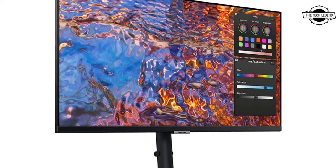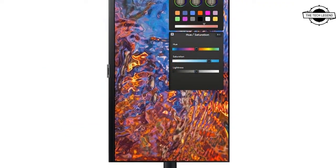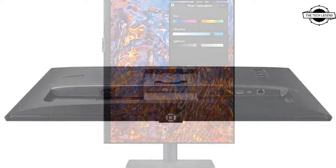Hello friends, welcome to the TechLizan channel. Today I will talk about the Samsung S27B800PXE Ultra HD IPS LCD.